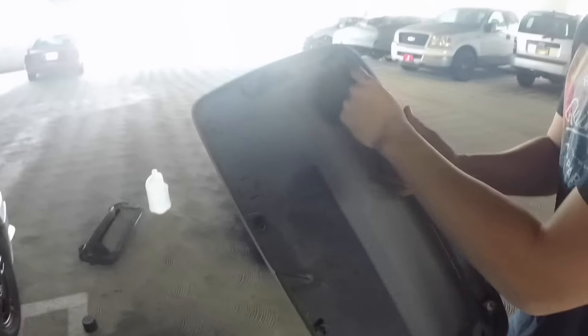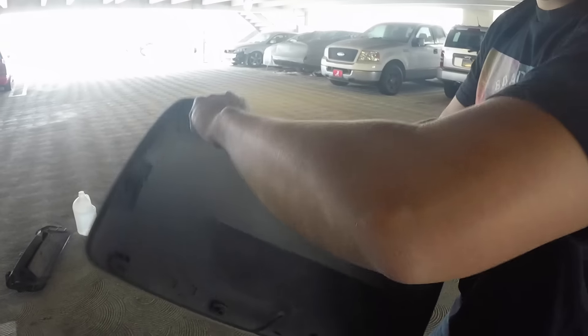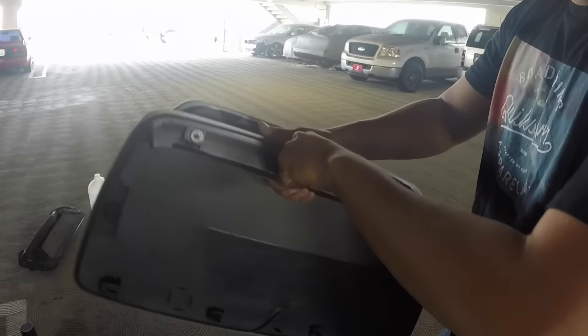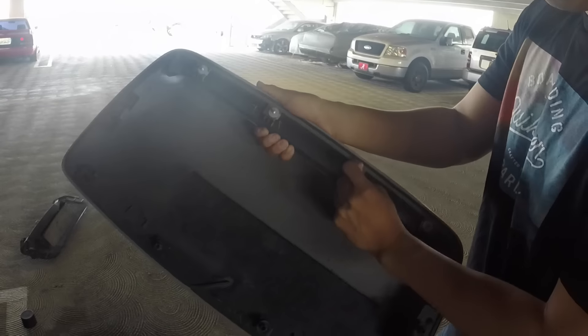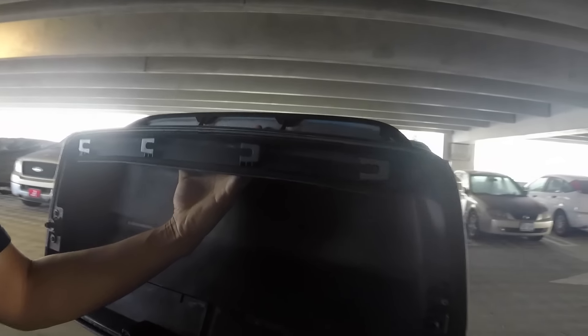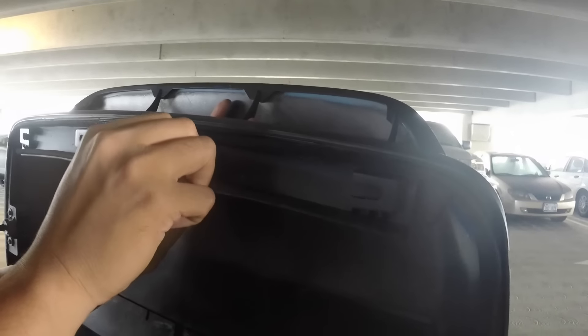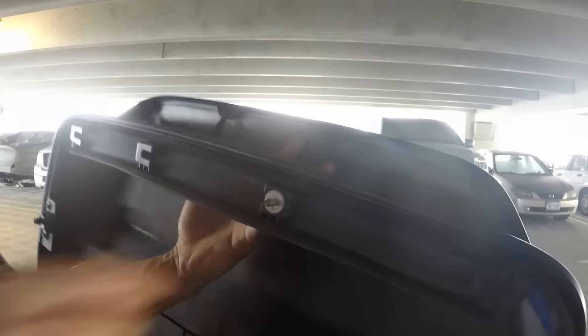So these are the tabs — this is what you need from the original hood scoop if you want to do the STI conversion. It's still drying but we're going to do this anyway because we just don't care. You kind of just put them back where they were originally, sideways — whatever, it doesn't matter, it's going to grab into it anyway.